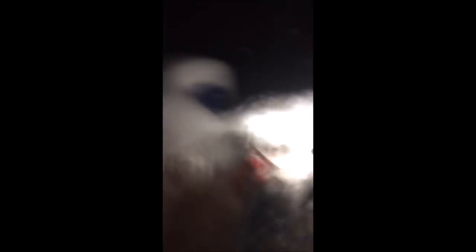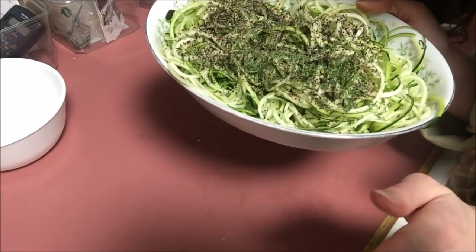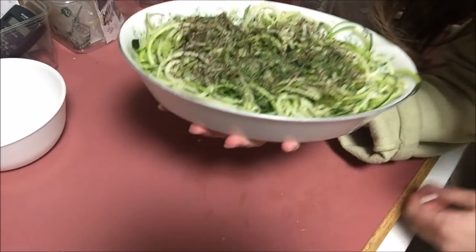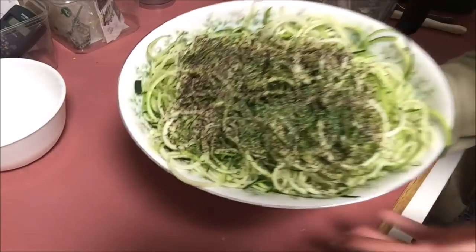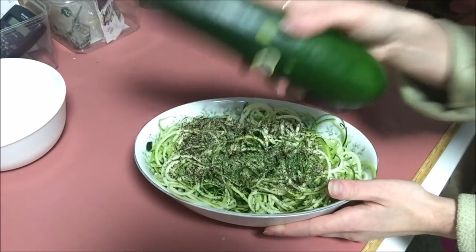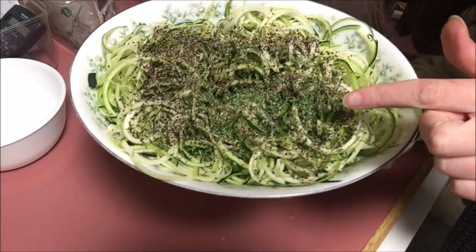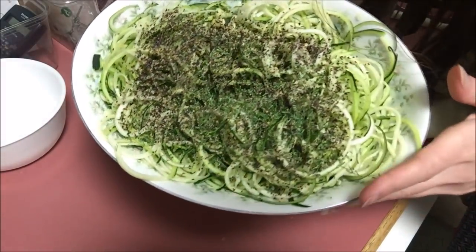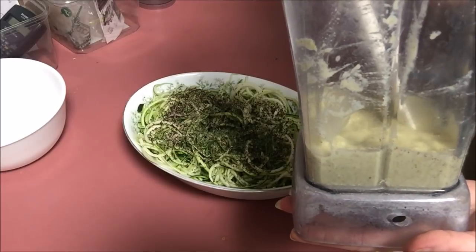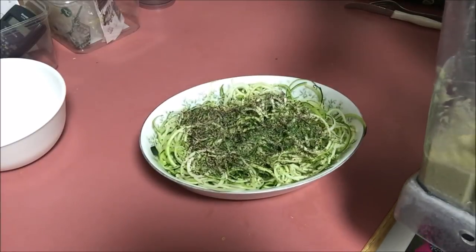Alright, guys — I've got an epic zoodle dish here. This is one of my larger dishes and with zoodles I really need the bigger bowl. I have one huge zucchini — we're talking a really large one — spiralized. I put in cracked black pepper, some chopped celery, and a little bit of dill on top. Then I made a light and creamy hemp seed dressing to go over the top.